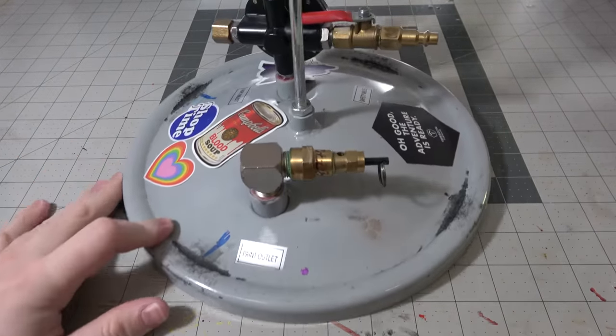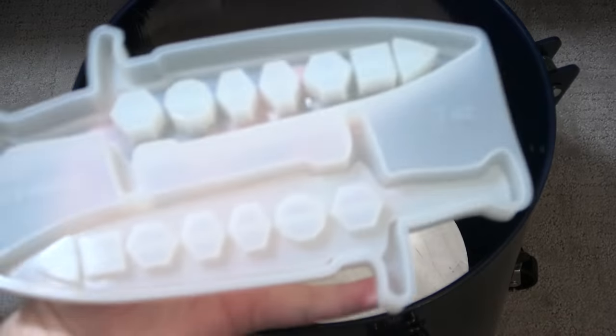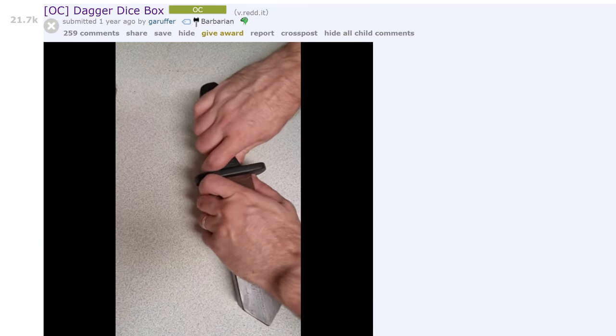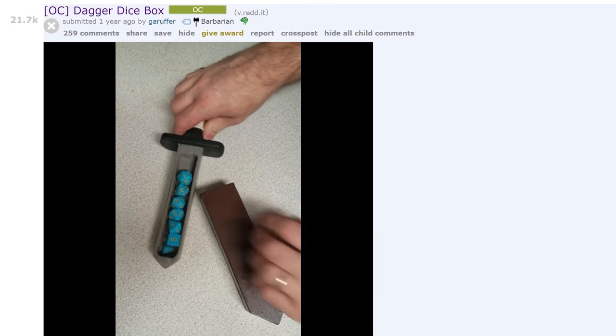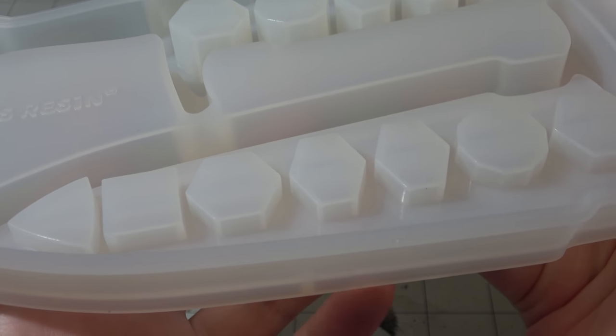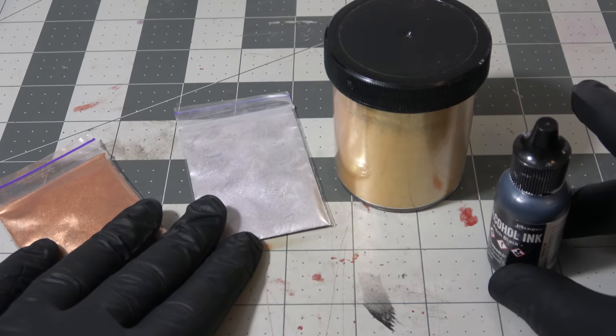It is a bit too large to fit in a normal pressure pot — you need one of the larger pressure pots if you want to use one for this mold, but you don't have to. There was also a Reddit post by Garoofer who made a dagger dice box that became a huge thing, so I think this is at least inspired by that, but it's different enough that I wouldn't call it straight copying.